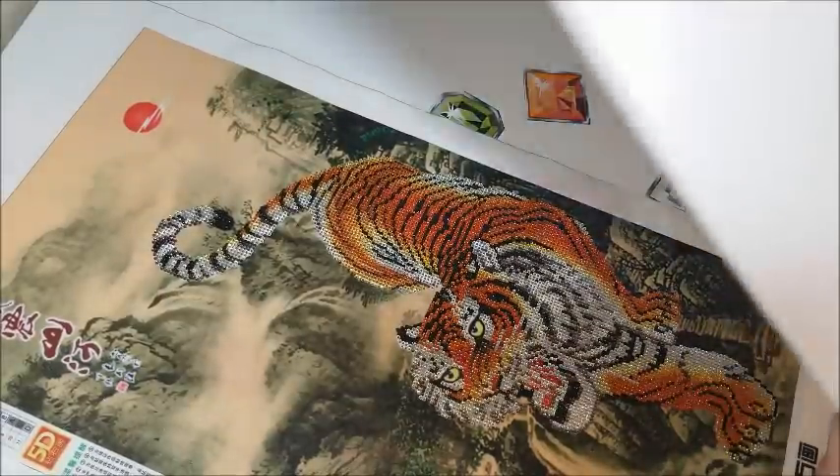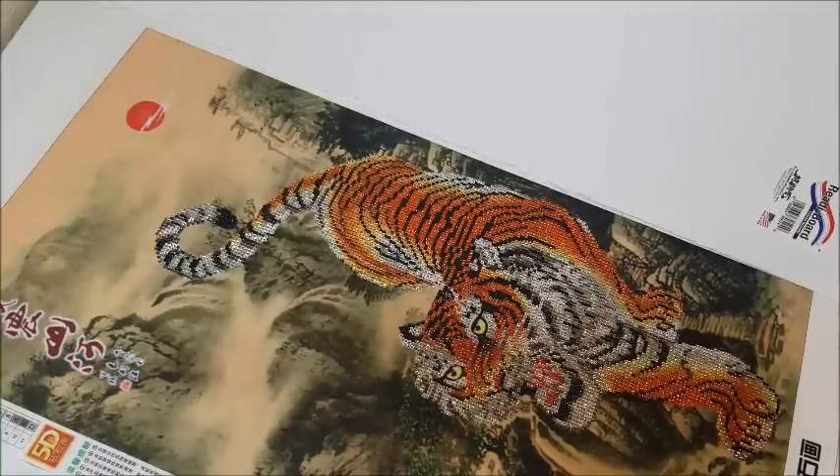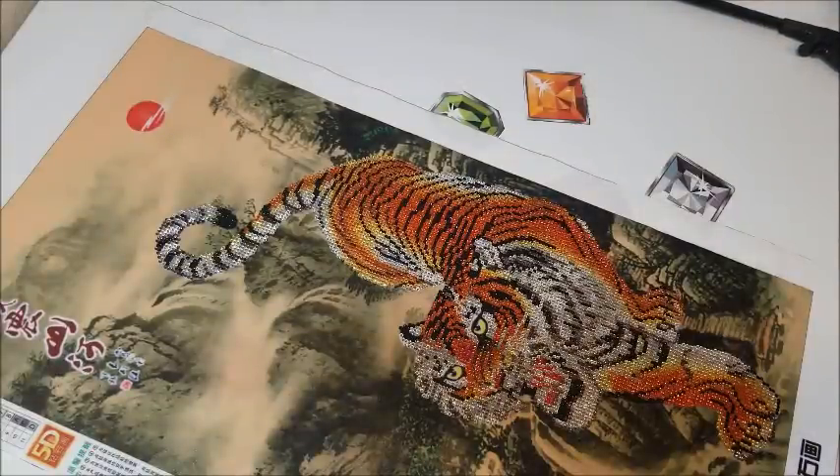Let me get the big piece — perfect, yeah. This foam board here will make a perfect frame for it, and then I'll have a little bit left over for some teeny tiny drill paintings, or diamond paintings.